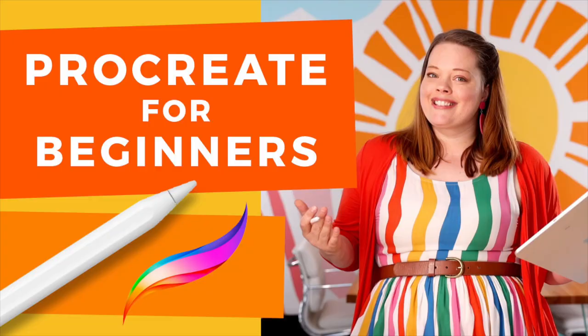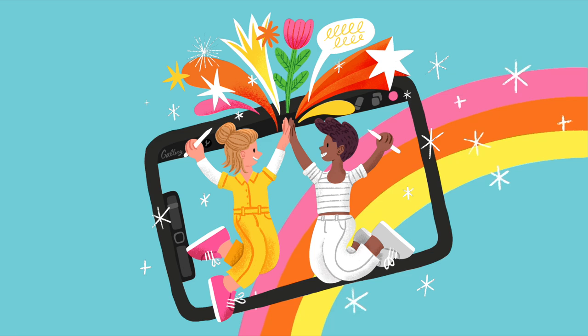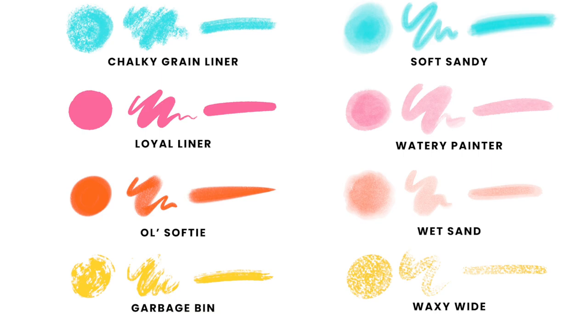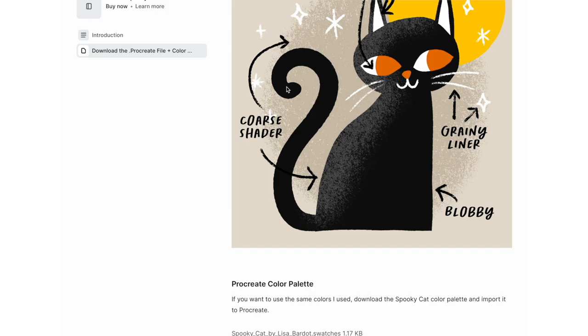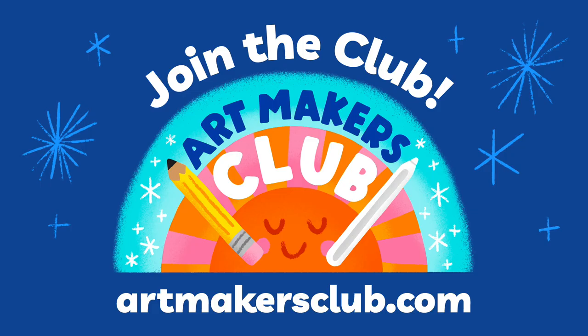If you're new to Procreate, I recommend watching my Procreate for Beginners tutorial to get you familiar with the basics. And if you want to take your learning to the next level, you should join Artmakers Club — a joy-filled creative community and learning hub for digital art makers. As a member, you'll get access to a growing library of in-depth courses, live virtual events and tutorials, free Procreate brushes, and more. Plus, you'll be joining a supportive community of learning artists. You can watch this video ad-free and receive the exact color palette I use, as well as the Procreate file. Find out more at ArtmakersClub.com.